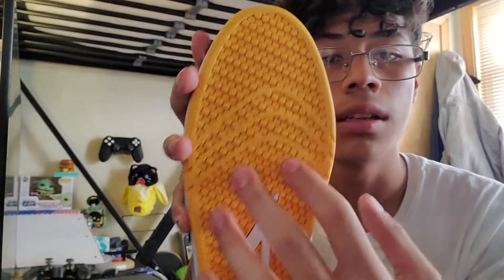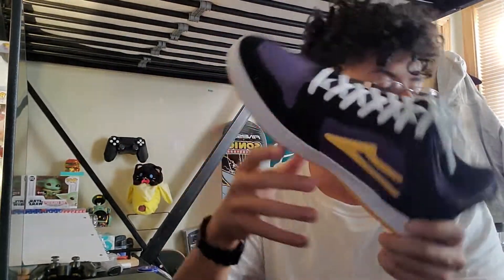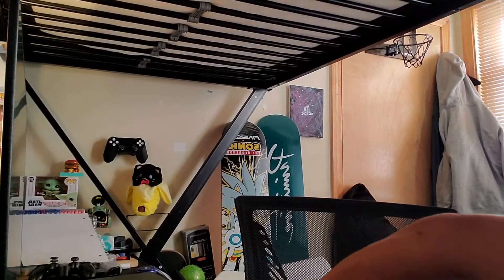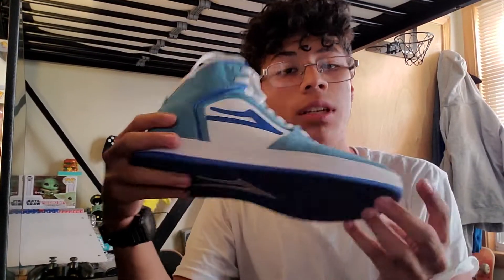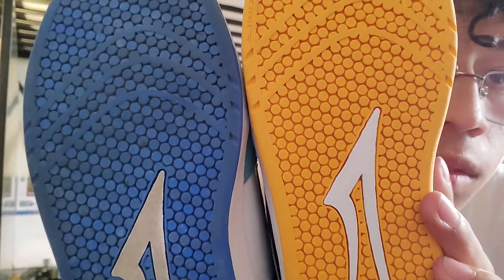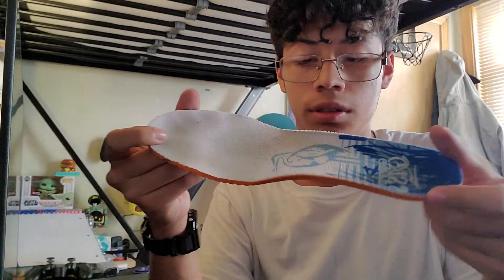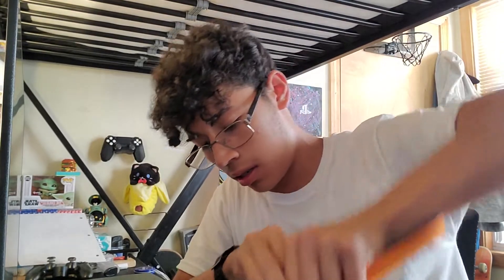The sole they have is actually the exact same sole that the regular Telford comes with. I'm referencing the Telford so much because these are the Telford Lows, and besides these, those are the only Lakai shoes I have. They use the same kind of sole pattern, the insole for the Telford is the exact same flimsy little orange one, and they both have those thin white laces as well.